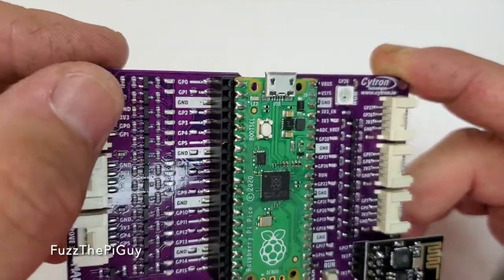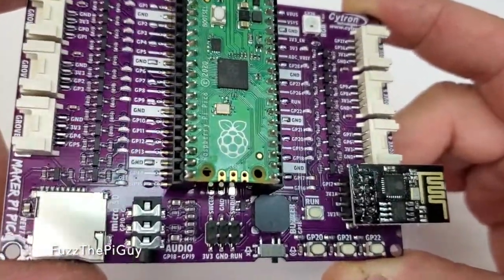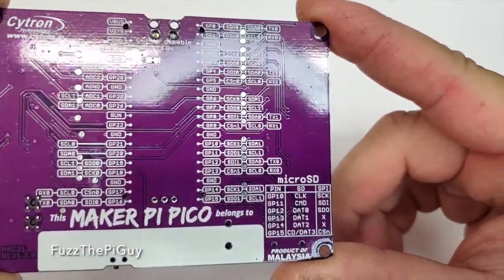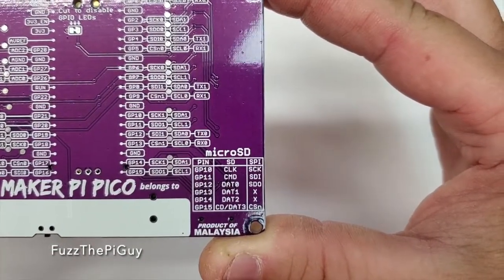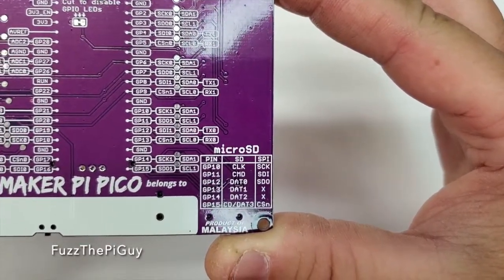And it tells you what all the pins control, for what connector. And if we flip it over, we have the back side, which tells you basically what everything is. Then we have the micro SD and what pins that is using.